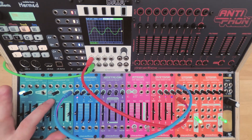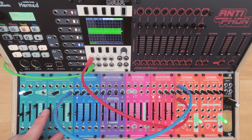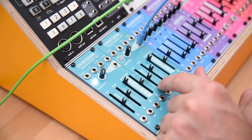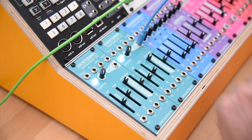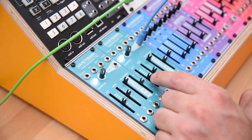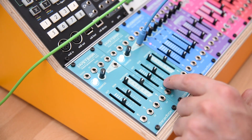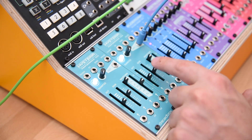When you're not on quantized mode, these octave and semi sliders serve as coarse tuning and fine tuning. When you hit the quantized button, now they're octaves and semitones.